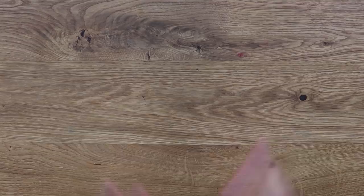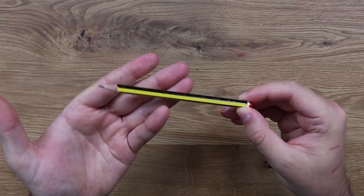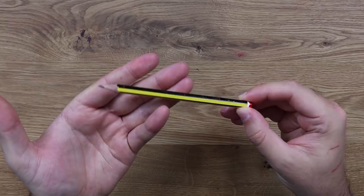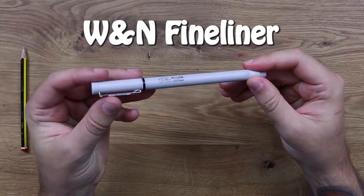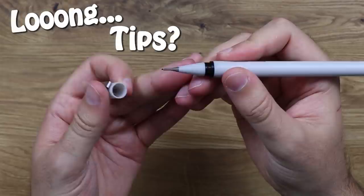So before we get started with this redraw, what are we going to be using for today's video? The first thing we're going to need is a pencil. I've got a Staedtler pencil, it's a very basic school pencil — you don't need anything fancy, any pencil will do. For the inking, I'll be using my Winsor & Newton fineliners. These are very high quality fineliners, they're absolutely amazing. They have these really long tips which are great for seeing as you're inking.